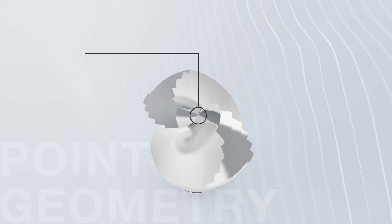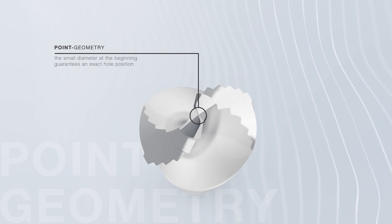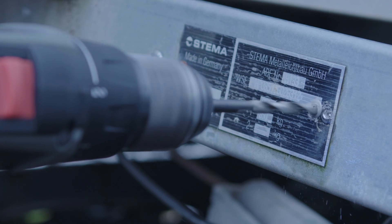Pre-drilling with smaller diameters is not necessary because of the self-centering point geometry. This guarantees an exact hole position with lowest feed forces.